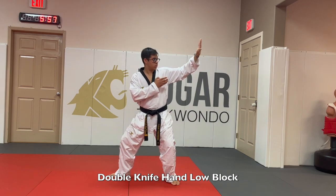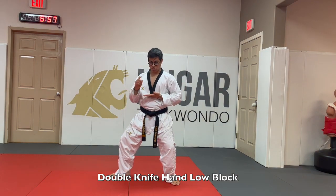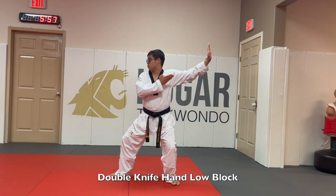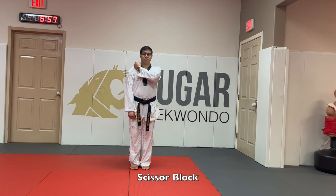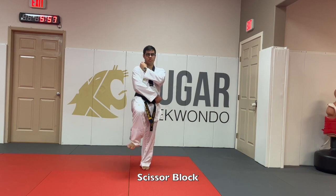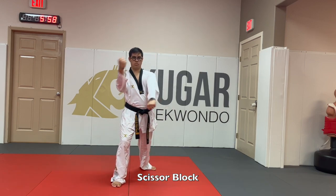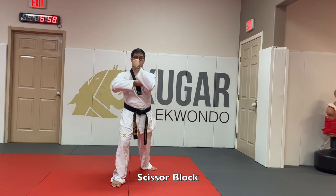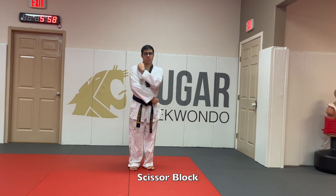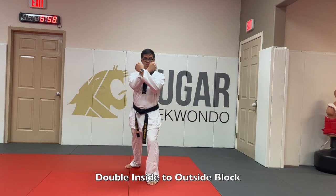For the palm block, one palm up and one palm down — you slightly go down back to your belt. For scissor block, one hand goes to your shoulder and the other to your belt, you step forward, one hand does a low block and the other does an outside block, then repeat and switch.